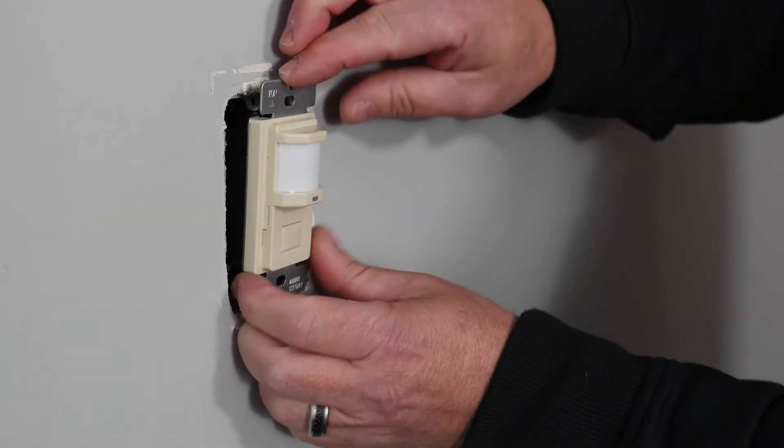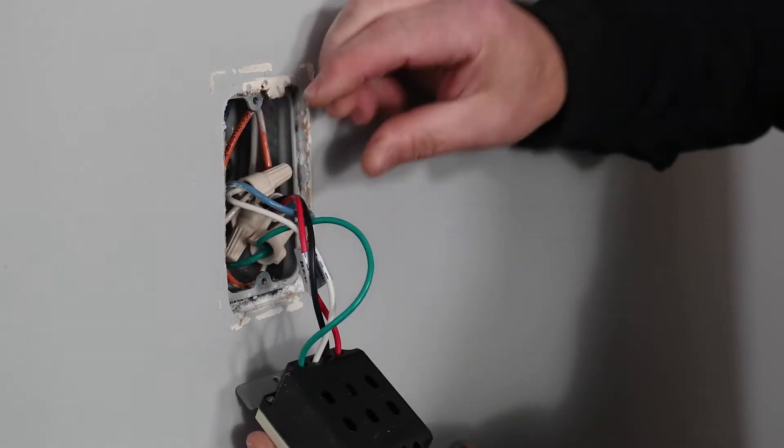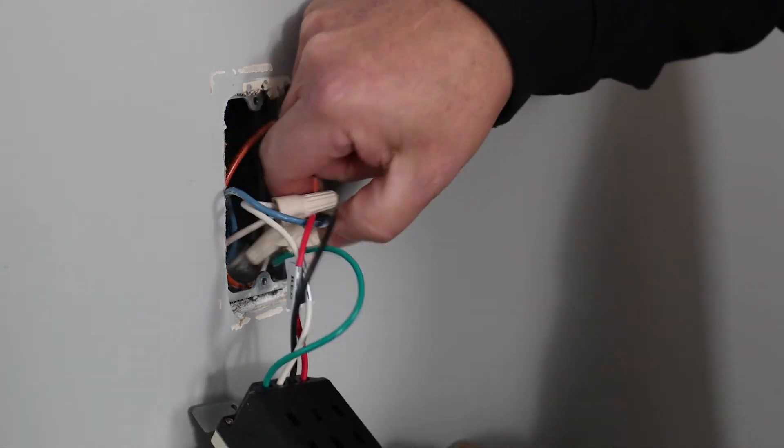For this example, the installation is a retrofit where we are replacing an existing switch. Remove the old switch and pull the wires out carefully.